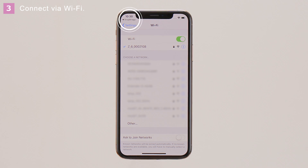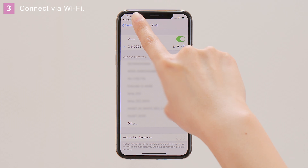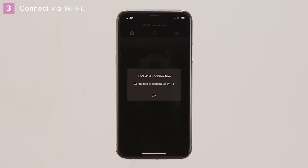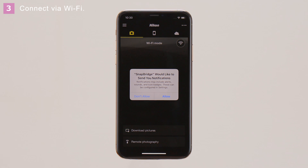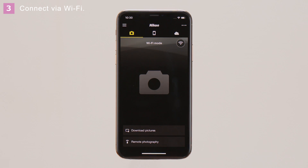And then enter the password displayed by the camera. Return to the SnapBridge app once a connection is established. When a connection is established, the app will display this message. Tap OK. If this is the first time you've connected to the camera via Wi-Fi, the app will display this message. Tap Allow.